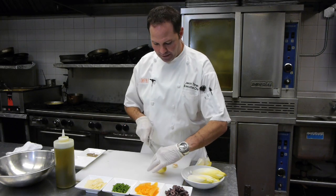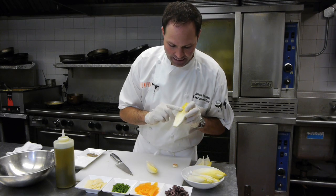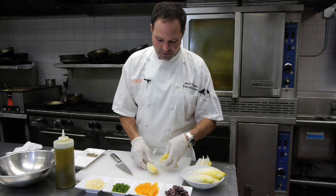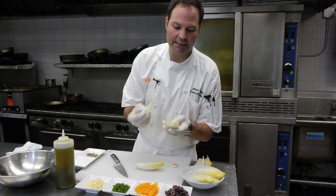We cut off that root, and what I'm going to do now is cut it in half. Once you cut it in half, you can see this hard part — it's edible but it's very bitter and not something you really want to eat. So I'm going to cut that out — see how I just cut it on a diagonal — boom, it comes out really easy.